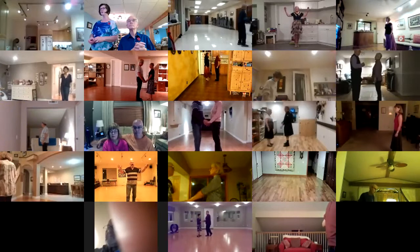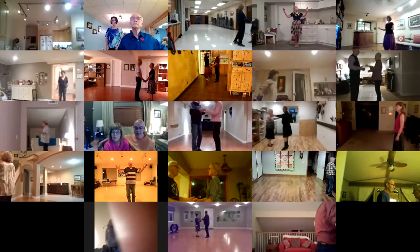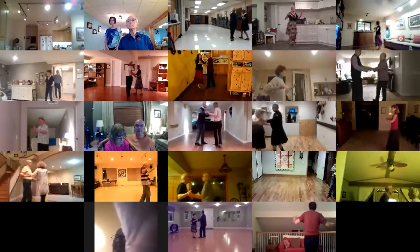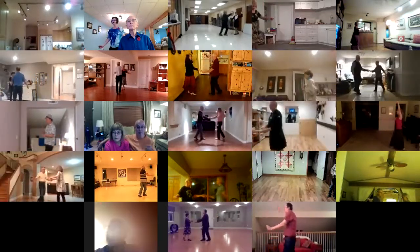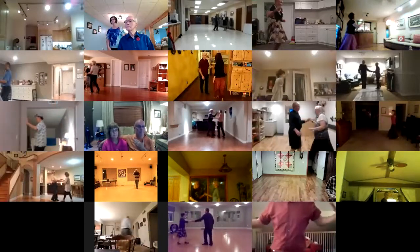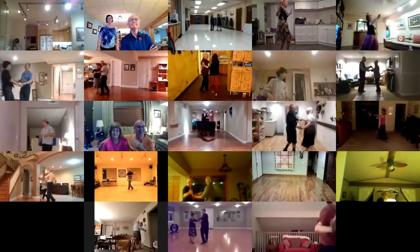New Yorker in four, New Yorker. New Yorker in four, New Yorker, crab walks. New Yorker in four, New Yorker, fence line, forward basic to a fan.